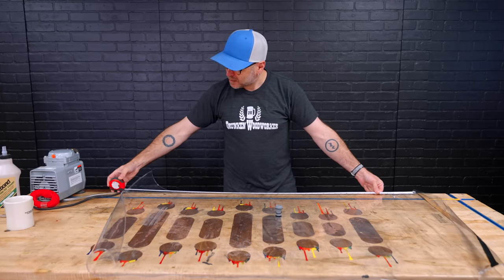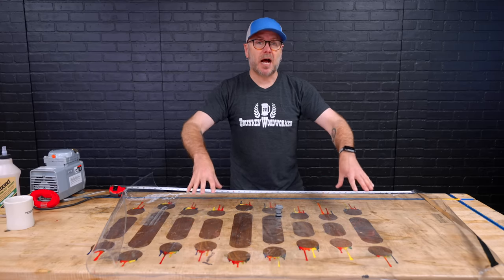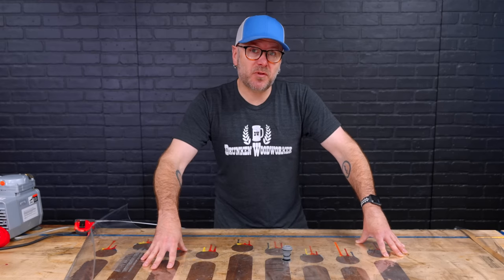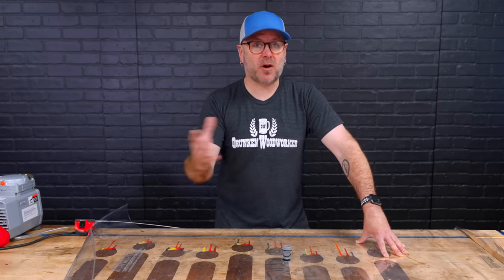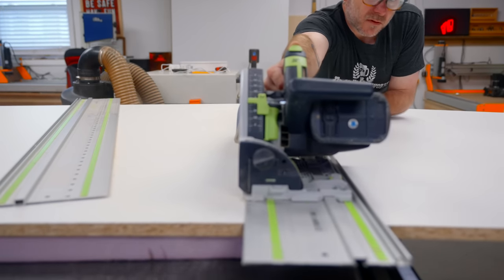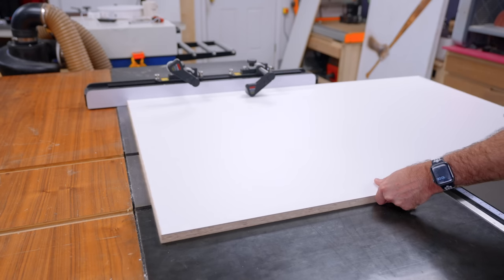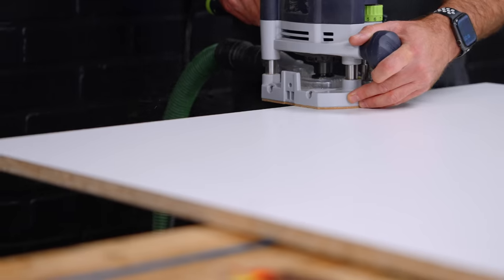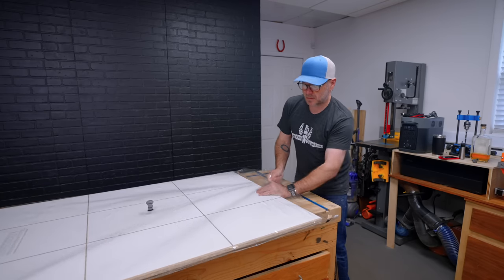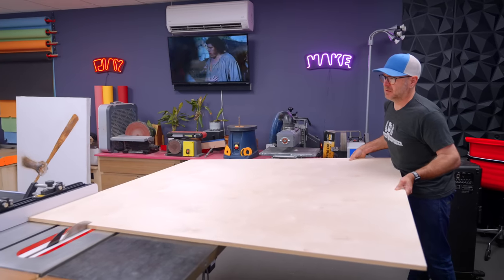The very first thing I'm going to do is cut the platen — that's going to be the large board that goes inside the bag, which all my veneers are going to sit on. I'm going to use melamine for this because any glue squeeze-out won't stick to it. I'm also going to cut some grooves in there so the vacuum can pull air from all parts of the bag. This platen is something I can use over and over again. I think I'll go 50 by 33, and we rounded over all the edges so we don't have any sharp corners in the bag.